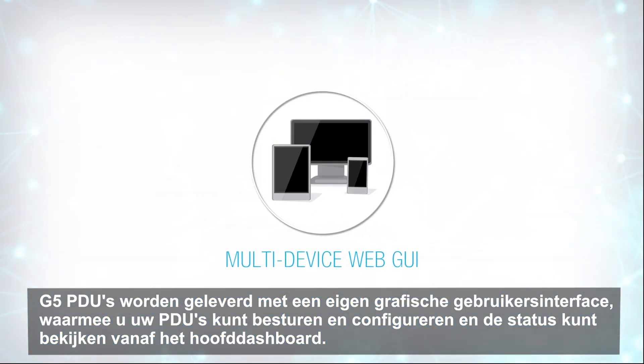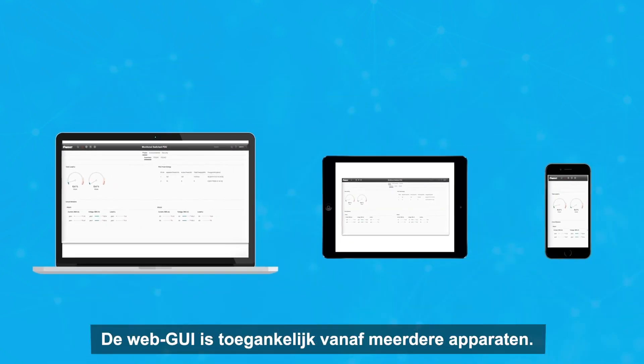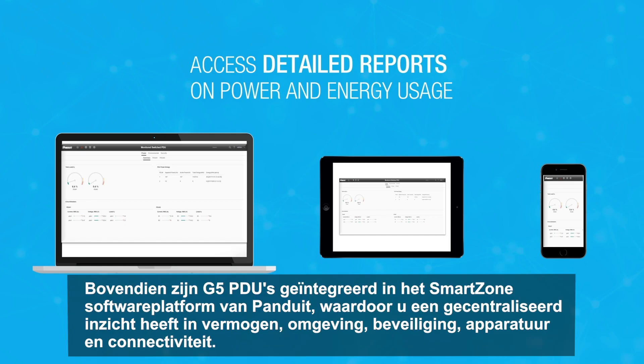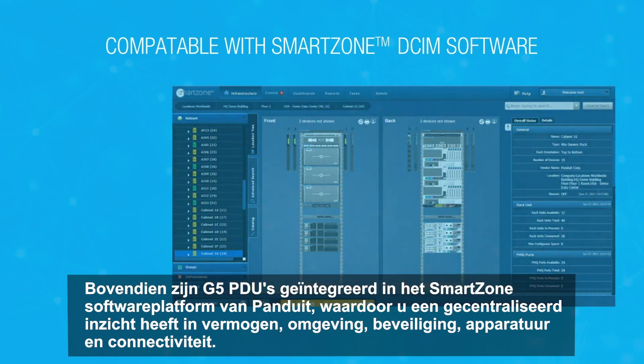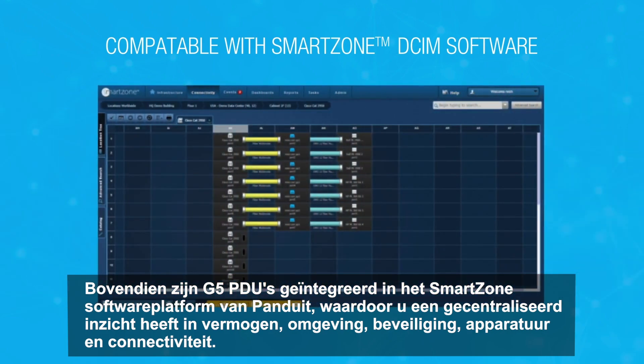G5 PDUs come with their own graphical user interface, allowing you to control and configure your PDUs, as well as view status from the main dashboard. The web GUI can be accessed from multiple devices. In addition, G5 PDUs have been integrated into Panduit's SmartZone software platform, giving you centralized visibility into power, environmental, security, asset, and connectivity data.